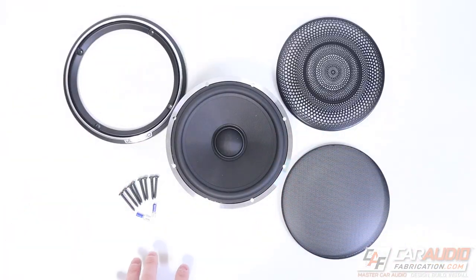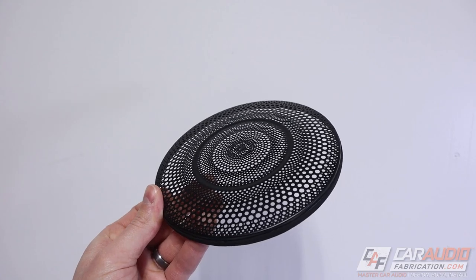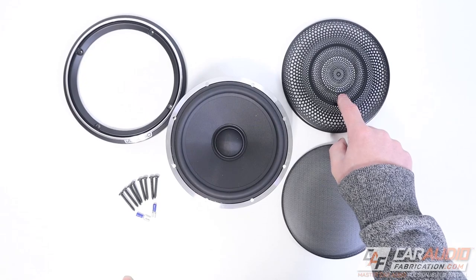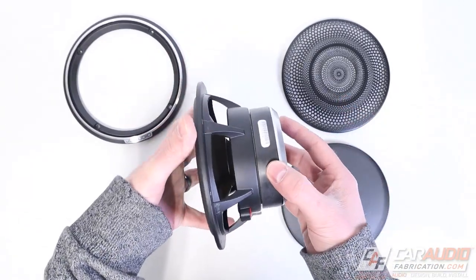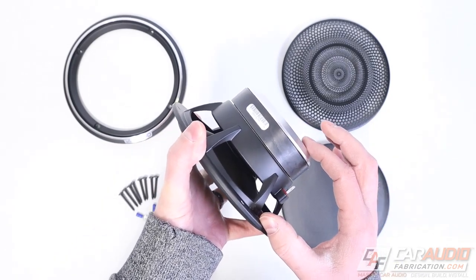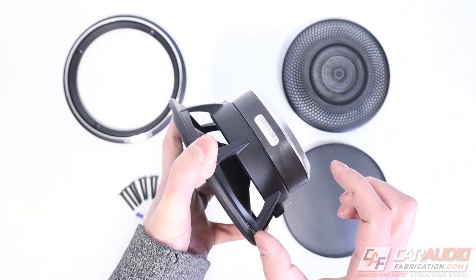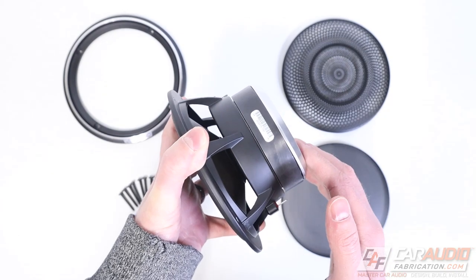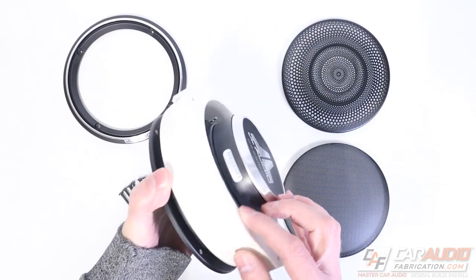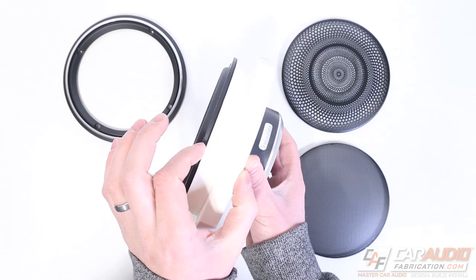Overall impressions on the 6.5-inch: the two grill styles are a great inclusion — the concentric circle version would look really cool in a custom install where the speakers are on display. One important practical note: this speaker's mounting depth is 2.77 inches (70mm), so definitely check that your door has enough room. Most doors can handle it, but if needed you can fabricate a thick set of adapters.